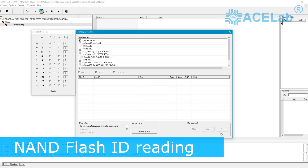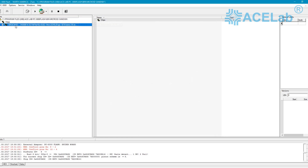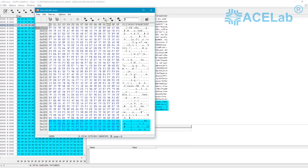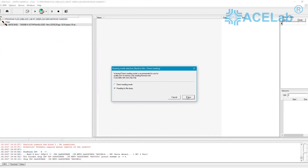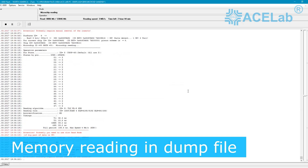Finally, you can start reading the ID of the NAND chip and reading the data. However, before reading the chip image into a file, it is recommended to check the possibility of accessing data in direct reading mode. After checking, you can start reading the NAND chip ID into the dump.